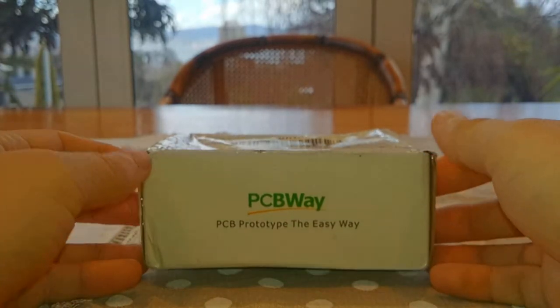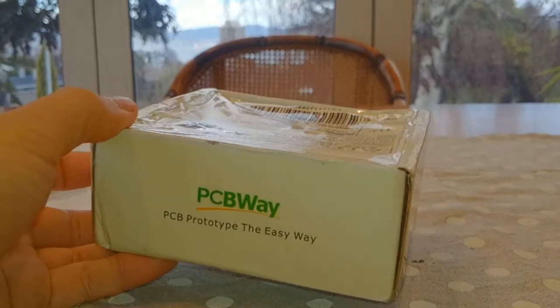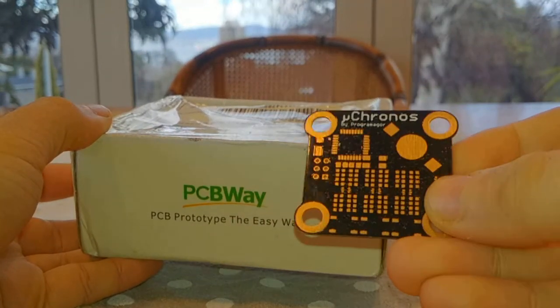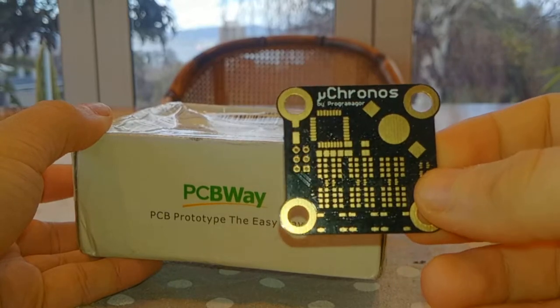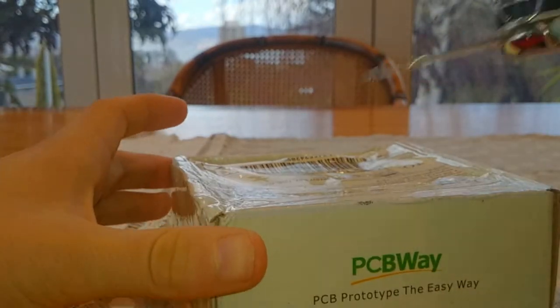Greetings, hello humans! Another package from PCBWay has arrived. This should be a new revision of this board. This is actually not from PCBWay — this is from Seeed Studio, and in this video I'll be comparing the quality of the two boards just to see how different types compare.